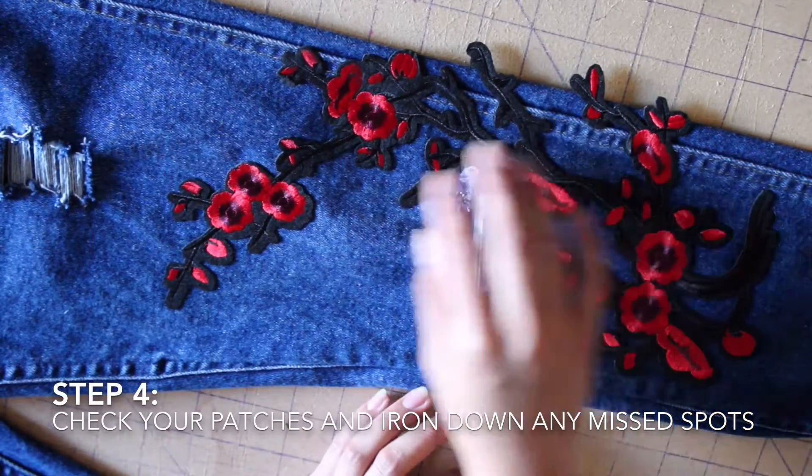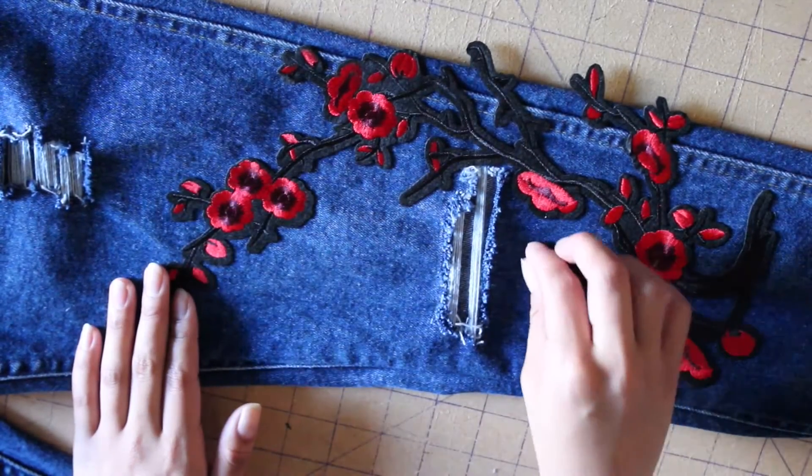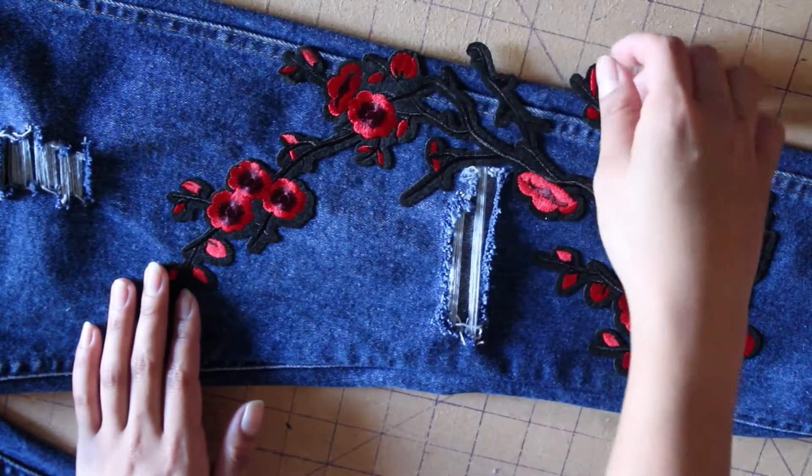After you've pressed for a good five minutes, go ahead and check if your patch is nice and sticking on your jeans. Then repeat the process for your other patches.